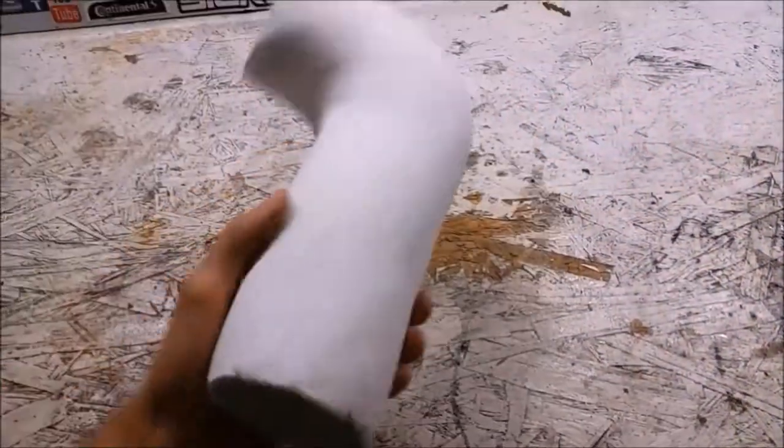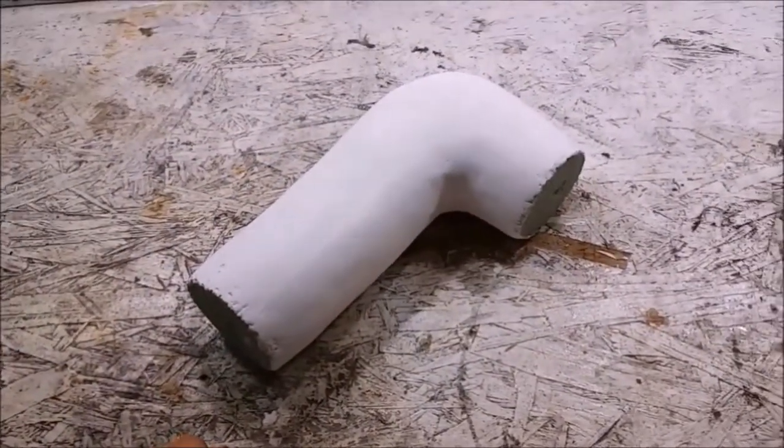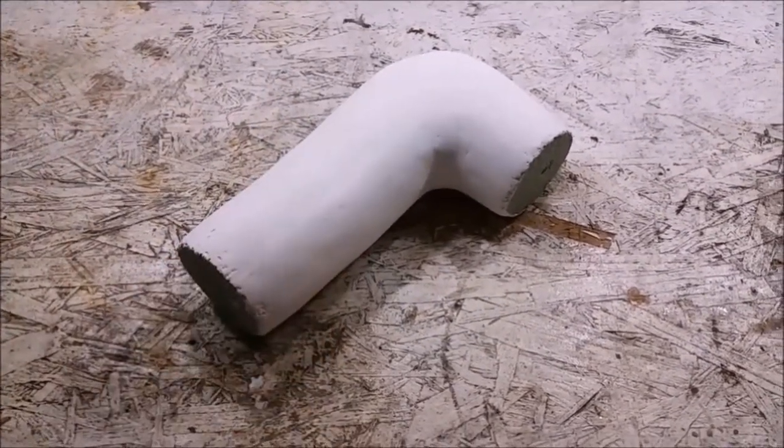The mold is finished. Now, as in my other carbon fiber videos, what I have to do is cover this in a mold release wax, then PVA release, and then we can start applying carbon fiber.